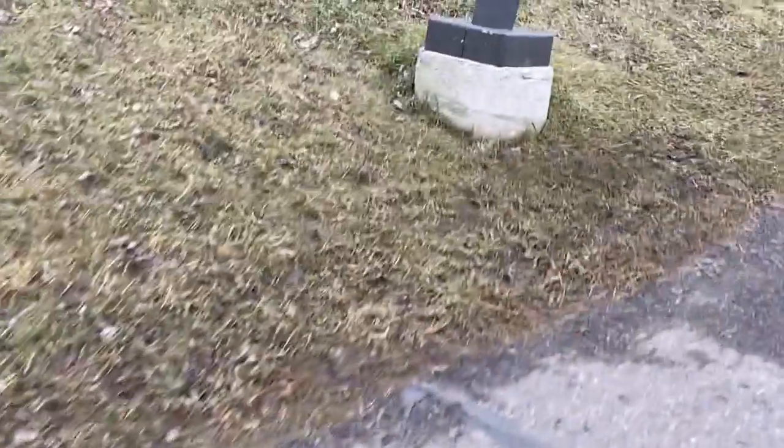Oh geez, there's a cute little doggie! Okay, but now yeah, there's also water so we're not going to get close to that, but yeah, there's water.